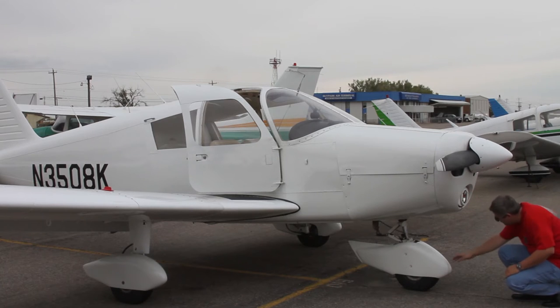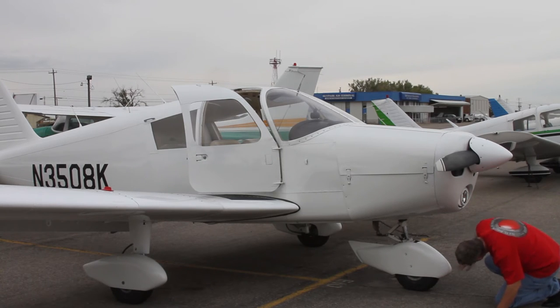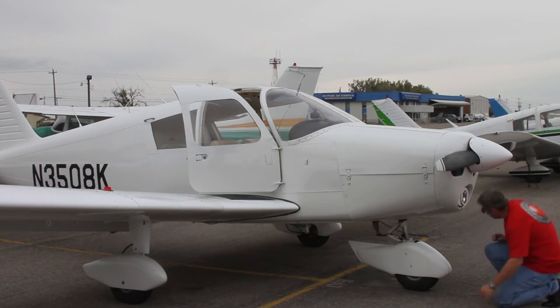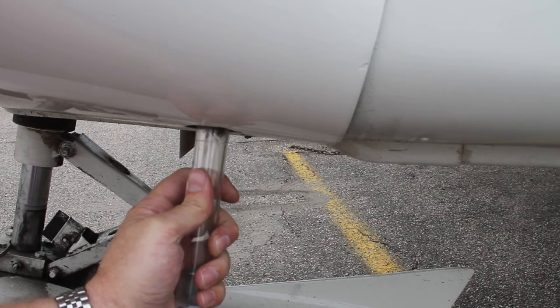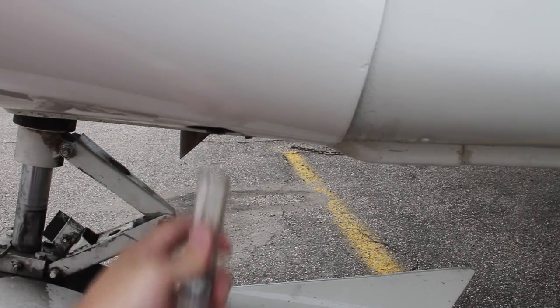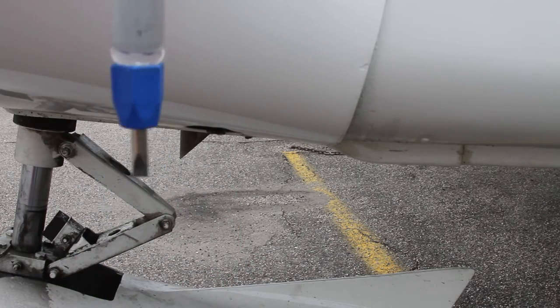Going down, look at the landing light — no cracks. Down to the front landing gear: check the tire pressure and strut. While looking underneath the airplane, get another fuel sample from the sump. This is the lowest point of the fuel system. Clean.